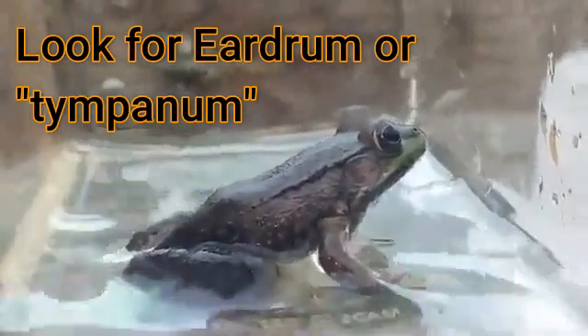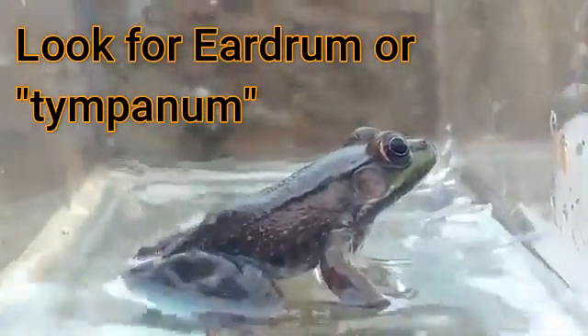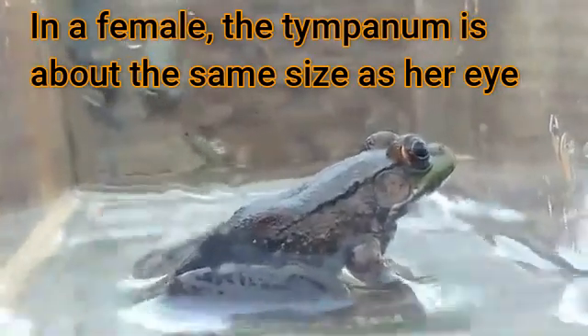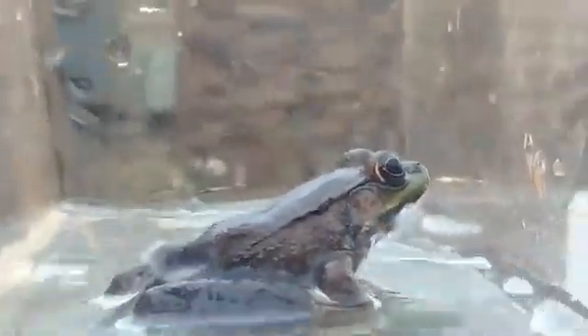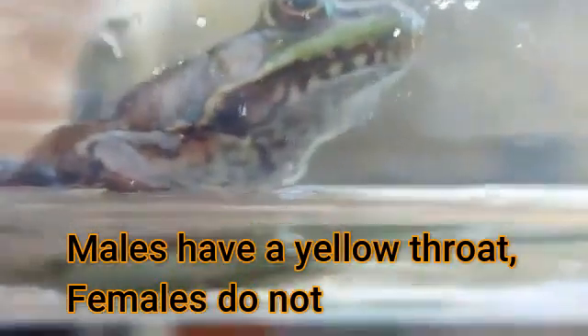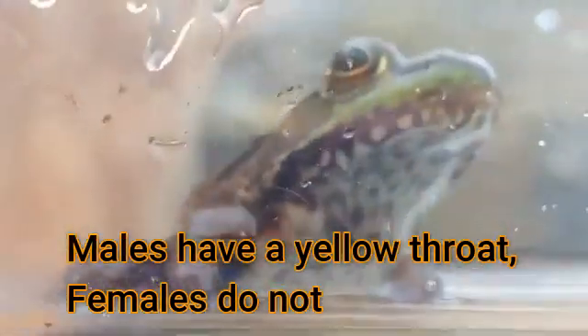You can also identify the gender of this frog by looking at two things. Number one, if you look behind this frog's eyes, he's got a big eardrum called a tympanum. See that round circle behind those big eyes? In a male green frog, the tympanum is about twice the size of the eye. In a female, it's about the same size. That tympanum looks about the same size, so it's a female. The other thing to look at is under the chin — males are yellow there — and this frog has no yellow, so this is a female green frog.